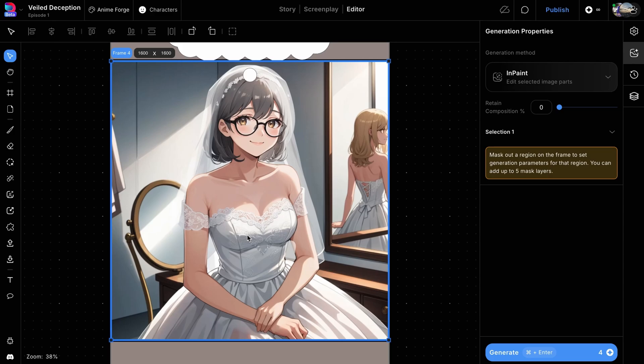Another common issue with AI-generated images is that the hands might sometimes appear distorted. For example, in this image, you can see that the character's right hand has only three fingers.